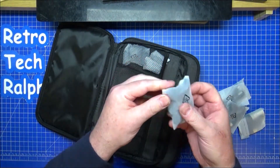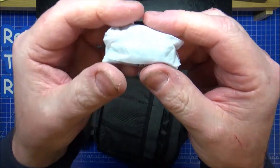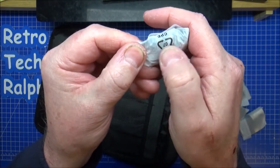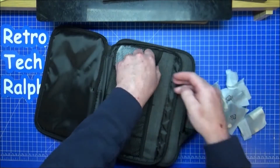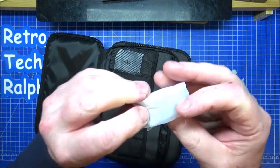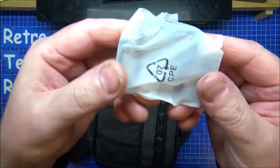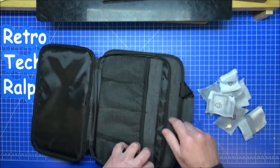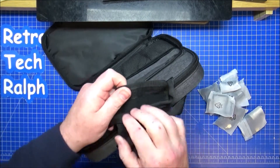Inside the bag you can see the feathered hair-style windshield — the windsock — and another one as well, so two of those. The belt clips are also inside here, wrapped around the microphones.